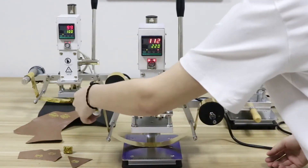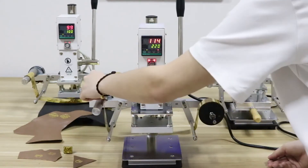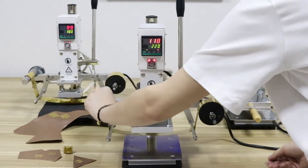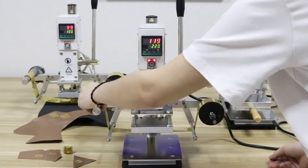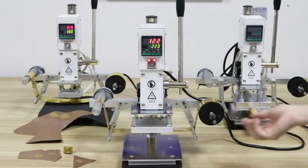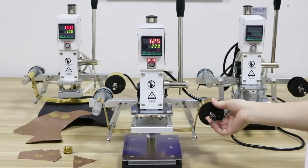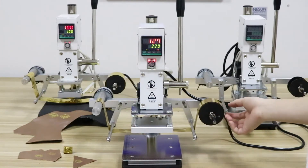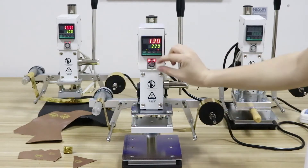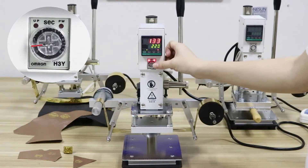You need to feed your paper by yourself at the beginning, in this way. And if you want to adjust the speed of the rolling paper, you can adjust it by screwing this button.